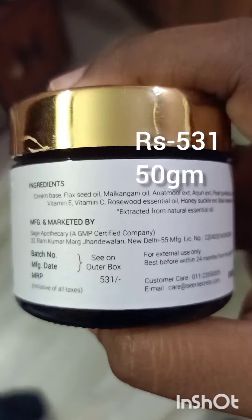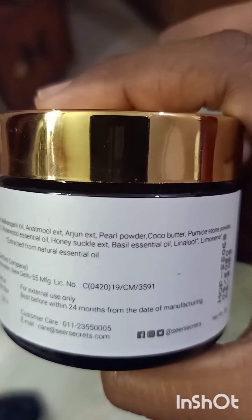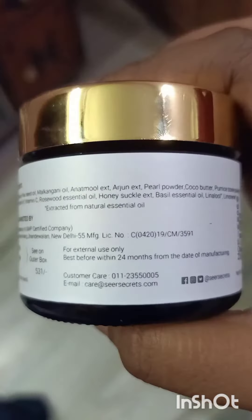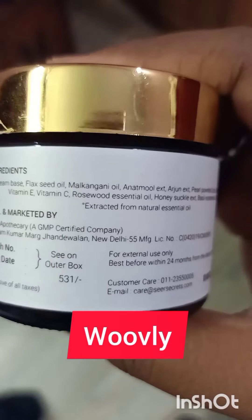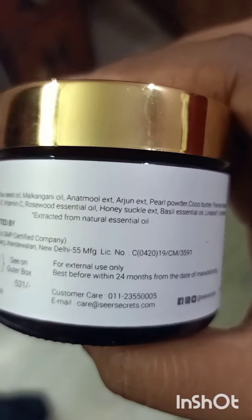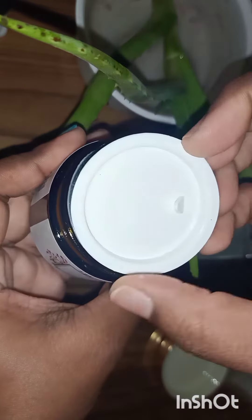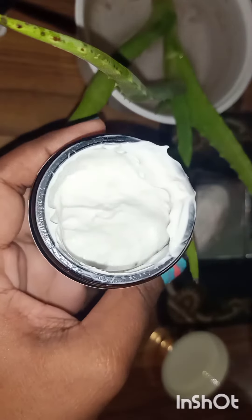This particular scrub retails for 531 rupees for 50 grams of product. So I was looking for a good discount to grab this product, and I bought it from the Ovalee app. You can use their coupon code and grab this product at a good discount.